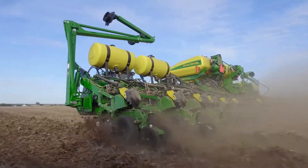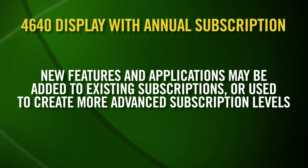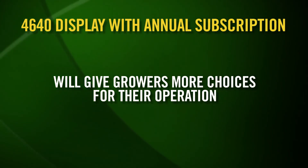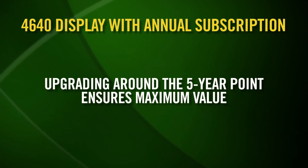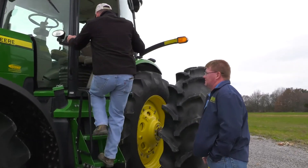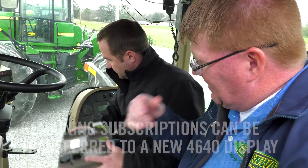So you're never left without a functioning display during a prime time of year. In the future, new features and applications may be added to existing subscriptions or used to create more advanced subscription levels, giving growers even more choices to adopt the ideal level of functionality needed for their operation — all without the cost of an upfront perpetual licensing fee. After about five years, many customers choose to upgrade their displays. With the new subscription plan, growers no longer have to worry about losing their software investment, and any remaining subscription may be transferred to a new 4640 Universal Display.